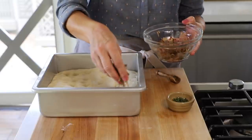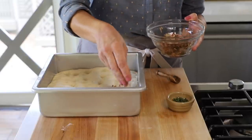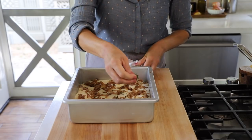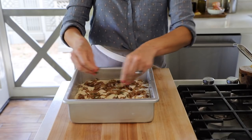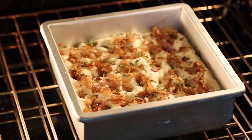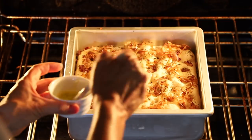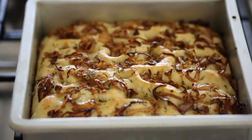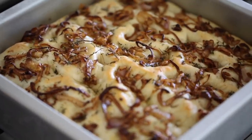Sprinkle the delicious shallot mixture all over the top, then add the rest of the thyme. Place this in a 400 degree Fahrenheit oven for 25 minutes. At the 20-minute mark, go in with a pastry brush and some olive oil and just brush the top — that will help it get golden brown and a little bit shiny, as well as add additional flavor to this bread.